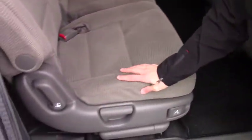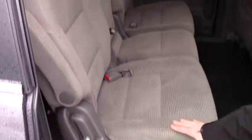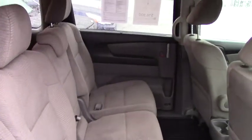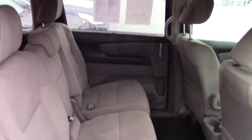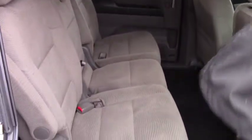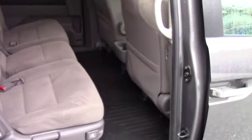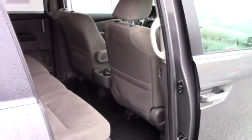It has a cloth interior with no stains or anything — kind of an older school looking cloth, but it's definitely a good fit. You can slide the chairs forward and back and all that. Just moving them back around to make it so you can put your kids' seats in there properly. We're going to hop in the front and show you all those features.